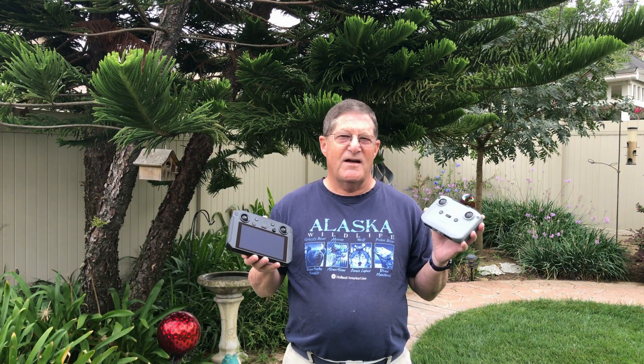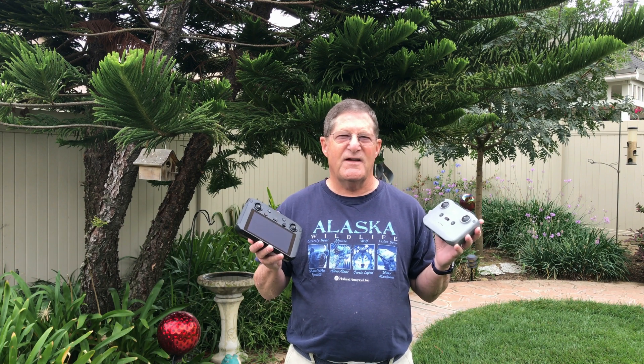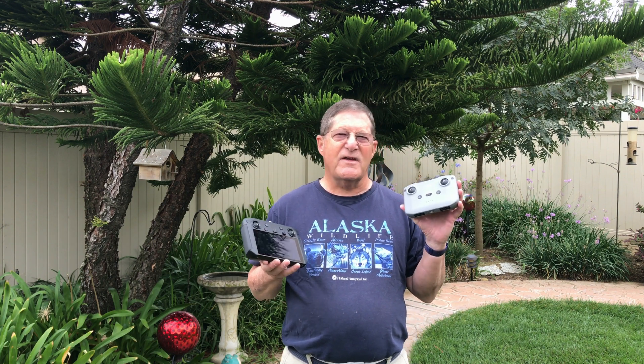Good morning, this is Doug with my Mavic Air 2. Today I'm going to do a test flight range comparison between the smart controller and the original Mavic Air 2 controller.